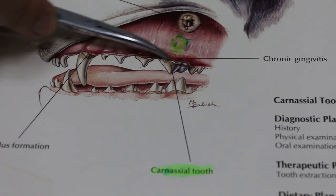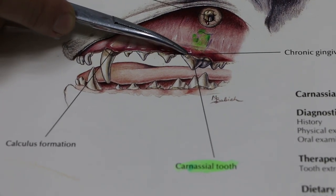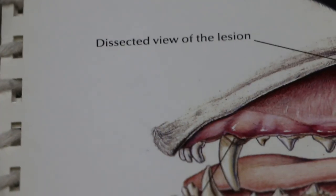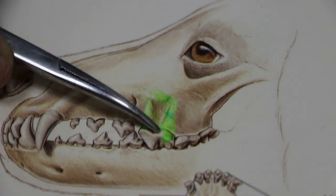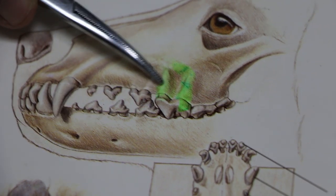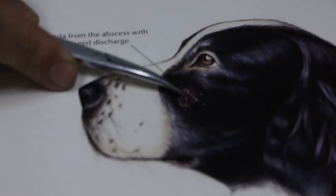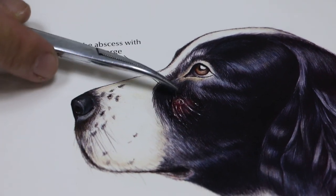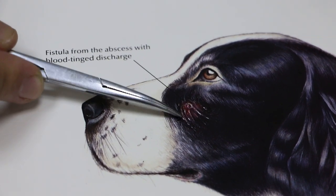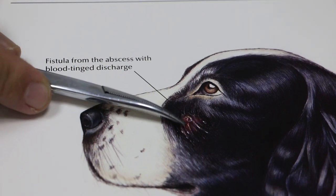The carnassial tooth is one of the biggest teeth in the dog — the cheek tooth. This is the crown, and inside are the roots. There are three roots. Now, in this dog the roots are infected. Because these roots are very near to the surface of the skin, the abscess will break through — the bacteria breaks through — and you will see a wound which never heals, despite antibiotics. You can give antibiotics and then after a while it comes back again. This is quite diagnostic of carnassial tooth abscess.